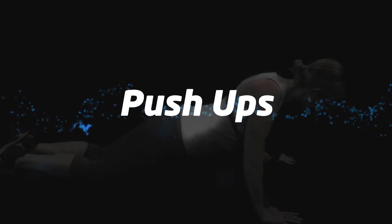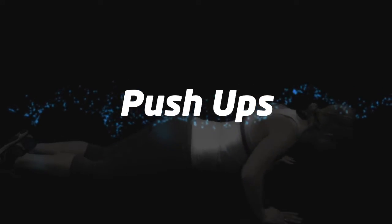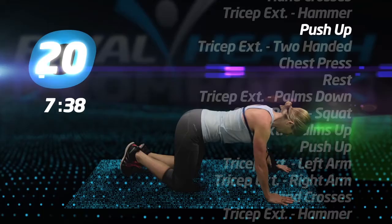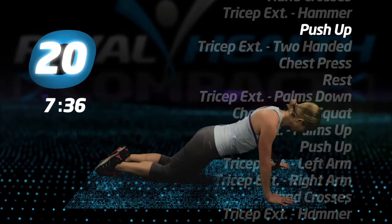Push-ups. Down to the floor with the tube behind your back and push up.